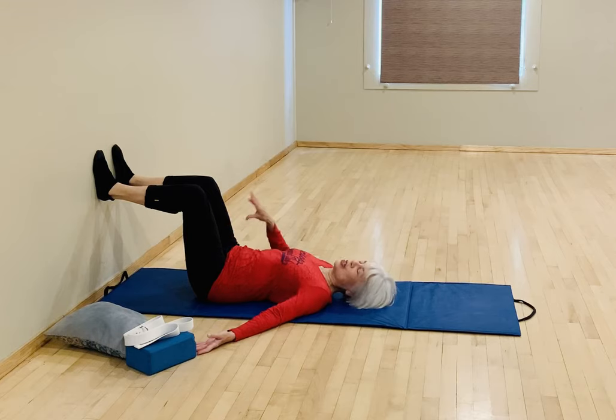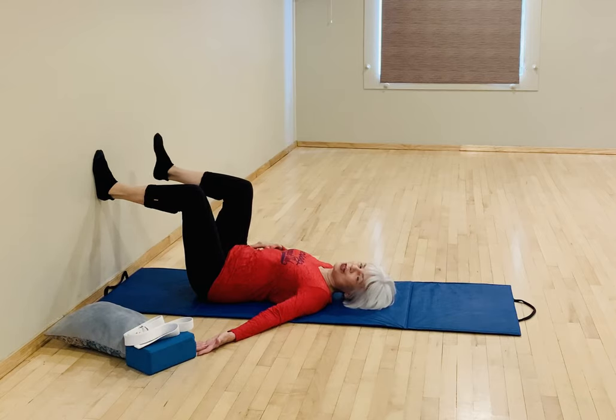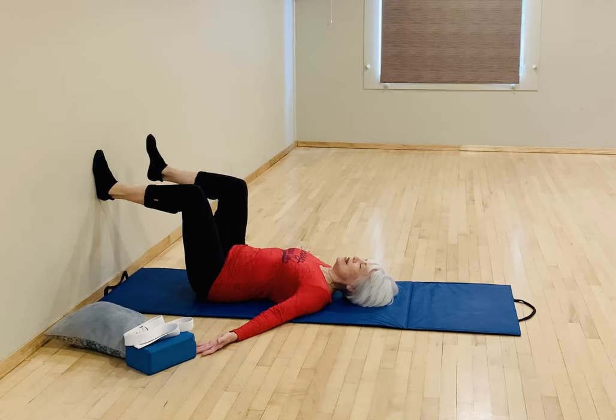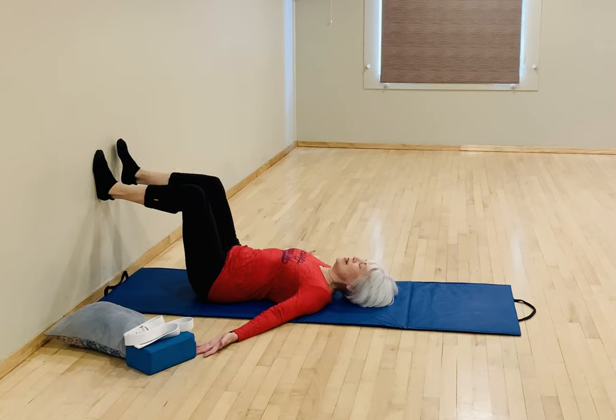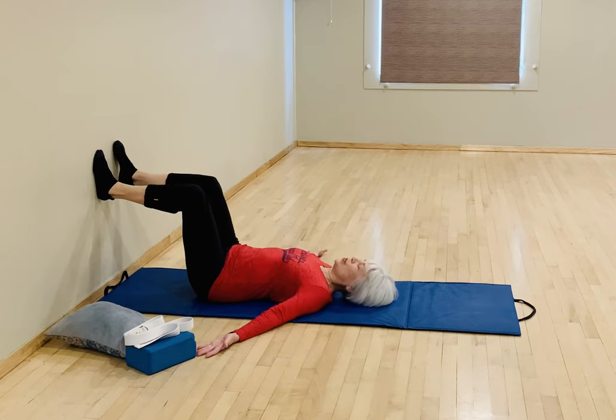Return your feet and legs to that hip-width parallel start position, take another breath, and relax. Now we're going to do some hip flexion — one leg at a time. We'll do the right leg first: flex the right leg from the hip so the foot leaves the wall, then returns to the wall. For this video we'll try for about 10 repetitions. Keep it a small movement from the hip — the foot leaves the wall maybe four to five inches — and try for consistency, putting your foot right back on the same space you started.